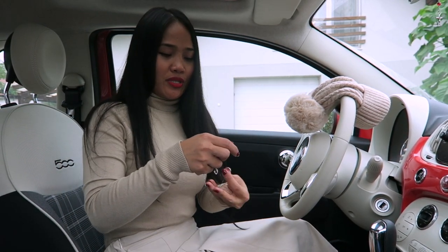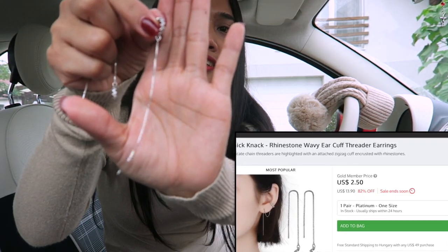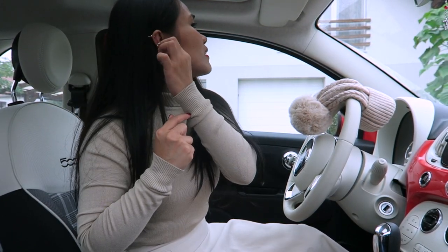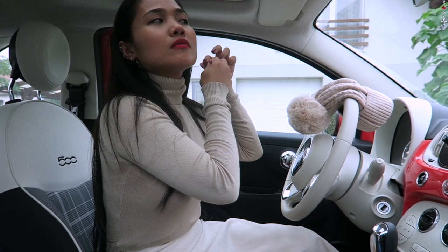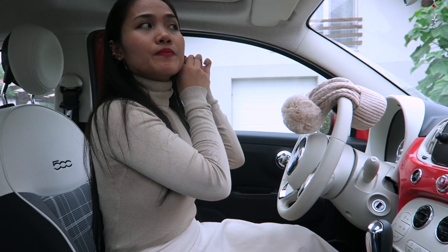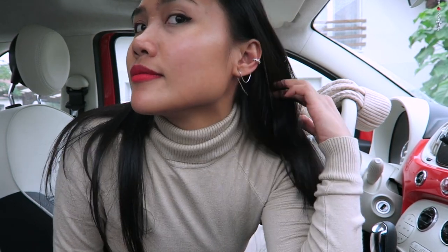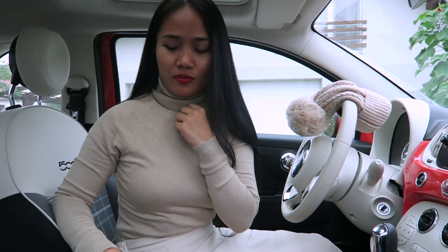First, I'm going to show you what they sent me — these rhinestone earrings and rhinestone ear cuffs. I'm going to try them on for you. This is how the earrings look — they're ear cuffs made of aluminum. They're really pretty! I'll put the link in the description where you can purchase these earrings.